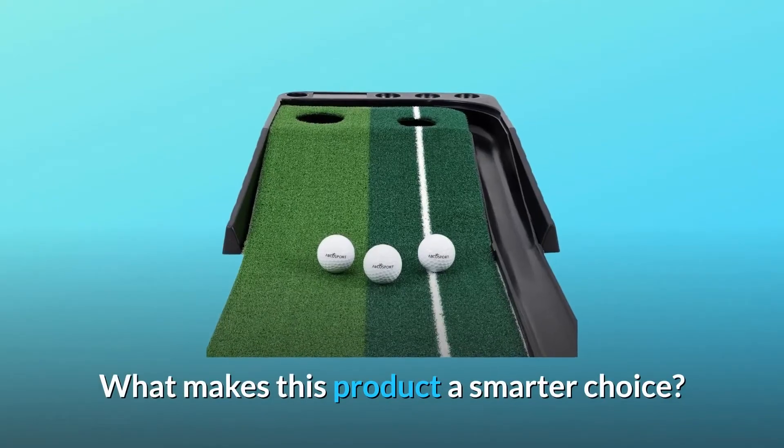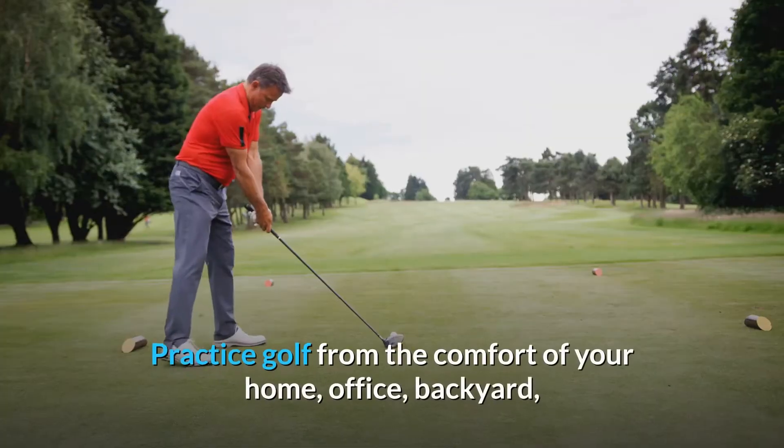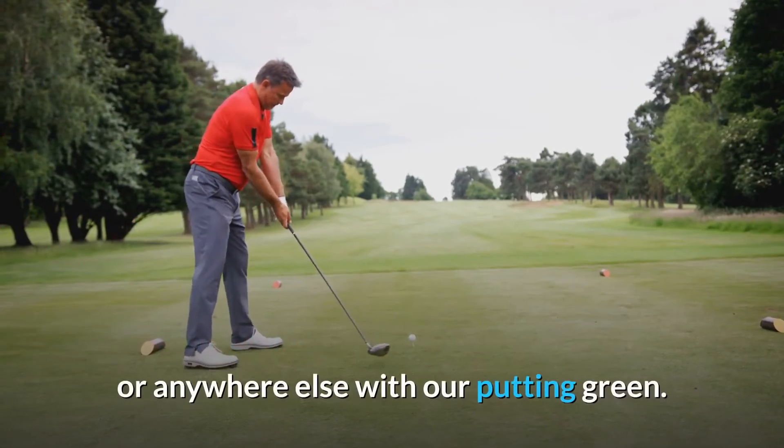What makes this product a smarter choice? Number 1: Portable and Compact Golf Mat. Practice golf from the comfort of your home, office, backyard, or anywhere else with our putting green.